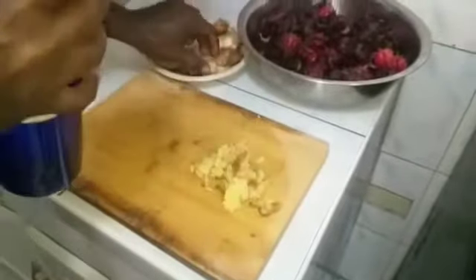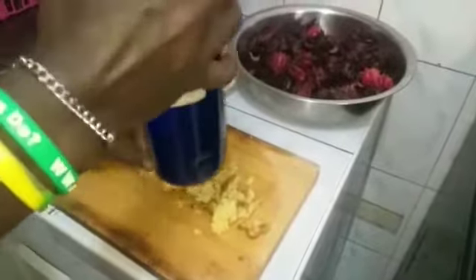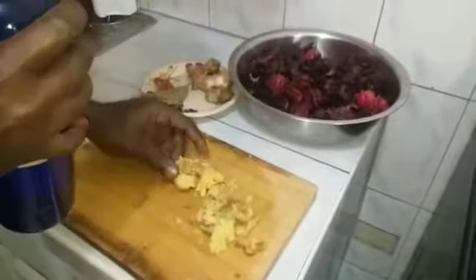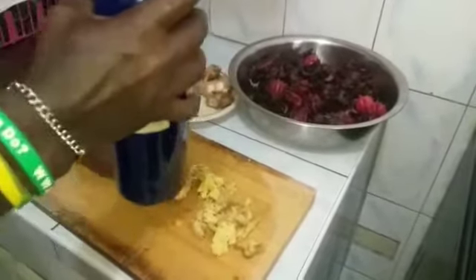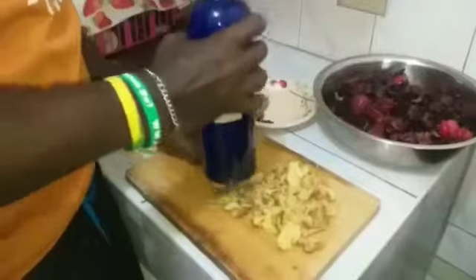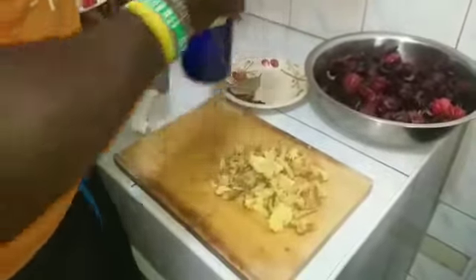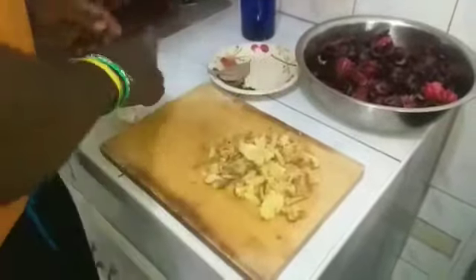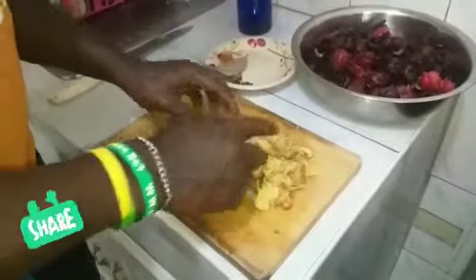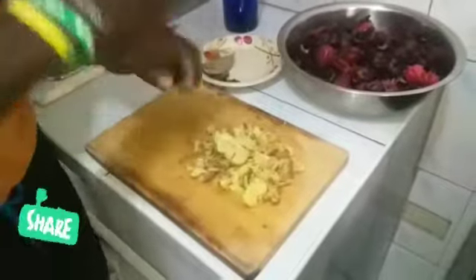Yeah man, just like that, guys. As soon as it hits the water, it relieves that flavor, you know? So I'm just finishing smashing all this ginger. I prefer using the bottle — I use a knife to cut them in half and then beat it with the bottle, way easier.